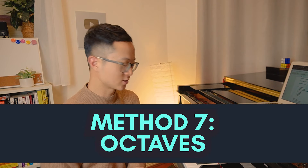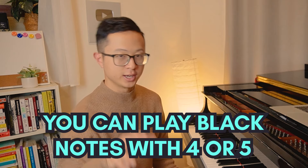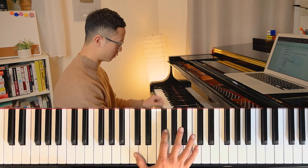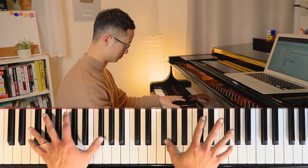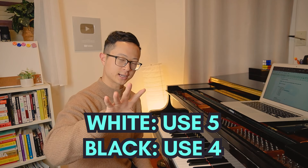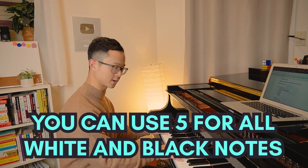Last but not least, the seventh creative way to practice your chromatic scales would be octaves. So let's say we start on C. For octaves, depending on your hand size, you can play the black notes with either a four or a five - I'll show you both ways. I personally use a four. All white notes I'll use five and black notes I'll use four. You can also use five for all white and black notes - it works equally as well.